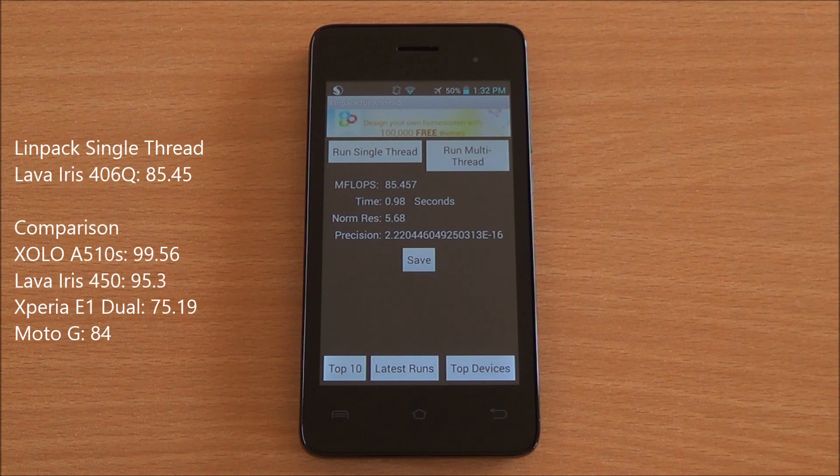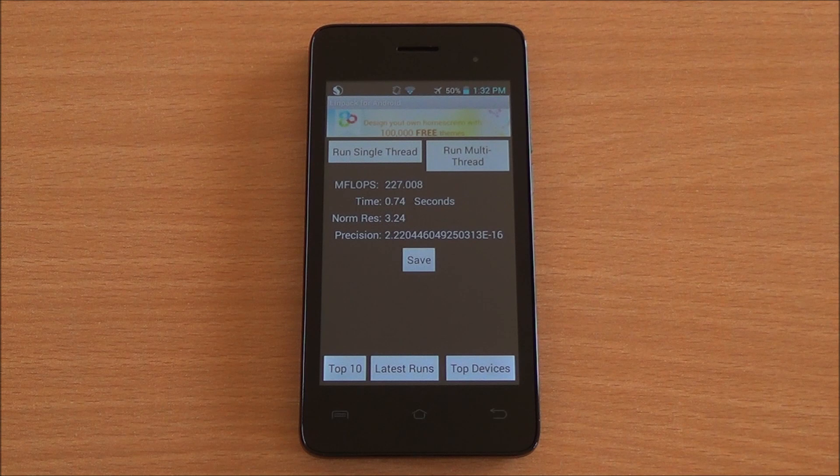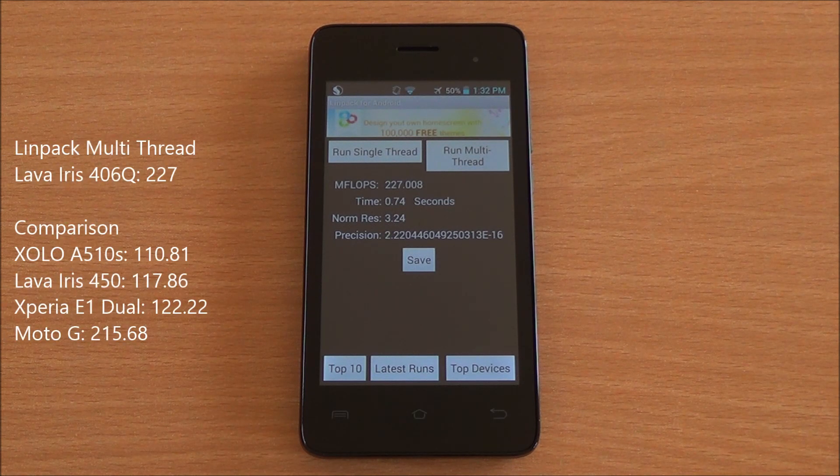Now we are running LINPACK — we got a score of 85 on the single-thread test. Let's run the multi-thread test — we got a score of 227. That's again near to the Moto G across these scores.